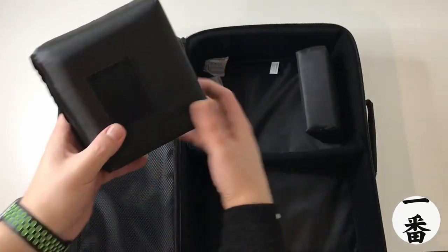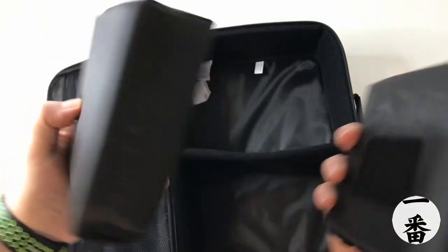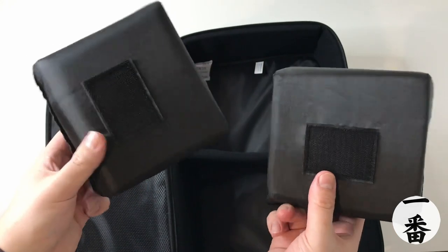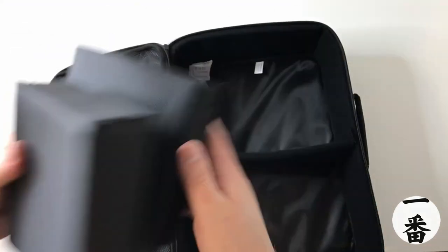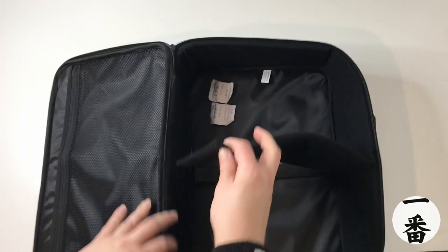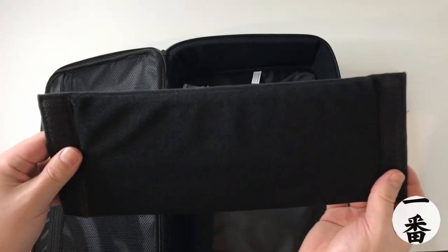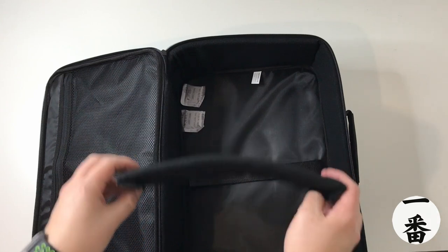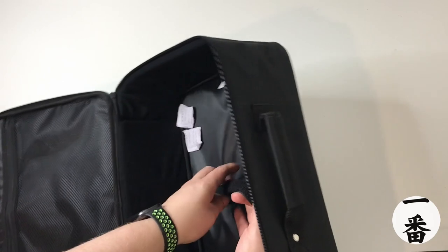We've got two foam pads — I guess you can stick them on the side to give your projector a bit more protection. It's really nice that they've added those in there; it makes it more generic so it can fit lots of different projectors. We'll see if we need them. And we've got a dividing pouch — a divider — with Velcro on either side, so you can move it to match the size of your projector. And there's a strap to strap down the projector itself.